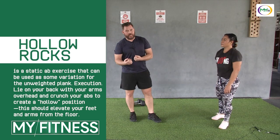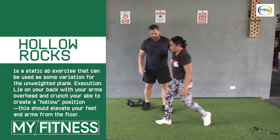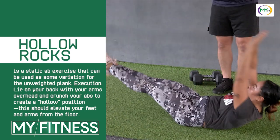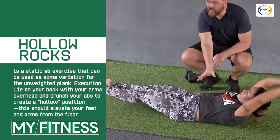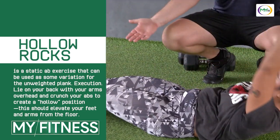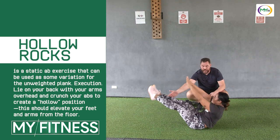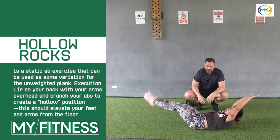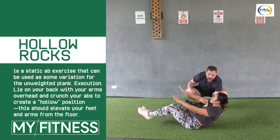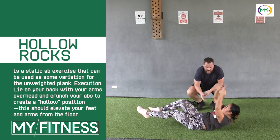If you have a hard time utilizing the hollow rock and doing it properly, we'll go ahead and show you a V-up. A V-up is like a sit-up where you're just coming up folding like a V, squeezing your core. We really want to get our upper body up — a lot of people will bring their feet way up and won't even get their shoulder blades off the ground. Here we want to get all this lower part off the ground so that we're really contracting our core.